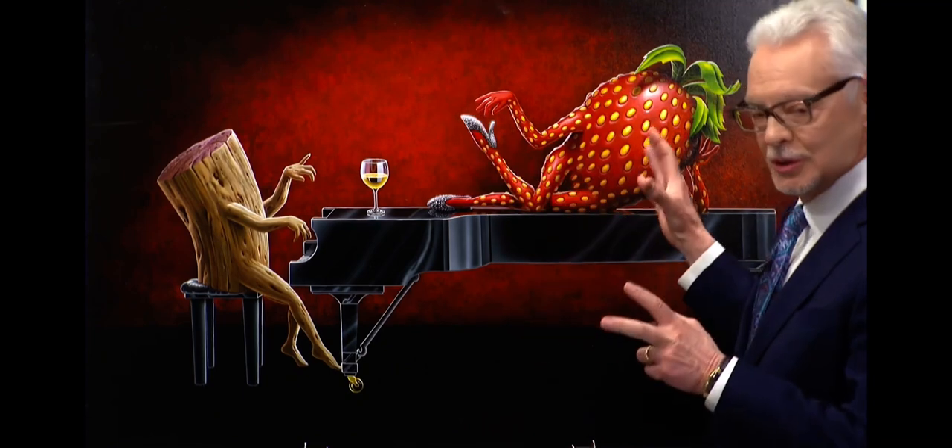Look at the legs — triangle. Right here as well. Look at even the crossbar of the piano. So he creates this geometric, almost cubist approach.